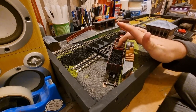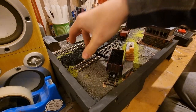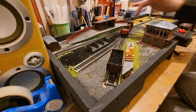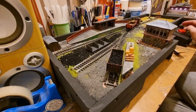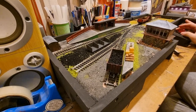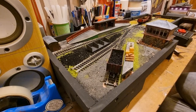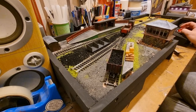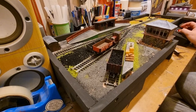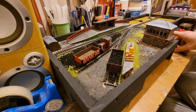I wanted to see if N gauge was right for me because I had an idea of a layout I'd like to make. I looked at the price of just a Class 08 diesel shunter — that's pretty much about the size of the Ruston — and it was 90 quid.